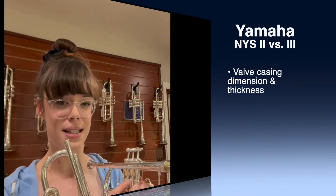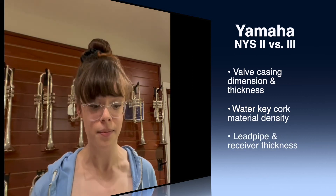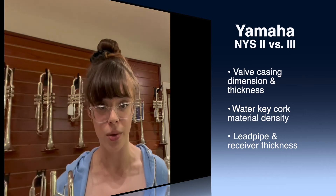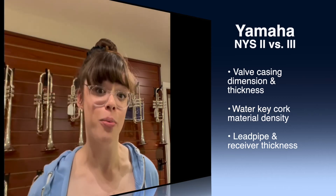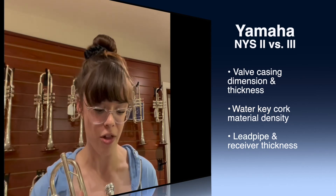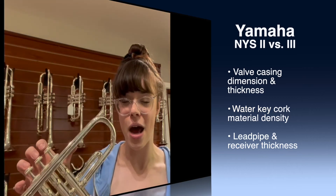However, there are three differences between these two horns principally. The first being that there's an updated dimension and thickness in the valve casing between the two models. There's a different material in the water key — the cork in the New York 3 is slightly denser and more durable than that of the New York 2. And lastly and most importantly, the lead pipe in the New York 3 is slightly thicker while the mouthpiece receiver is slightly thinner than its counterparts in the New York 2.